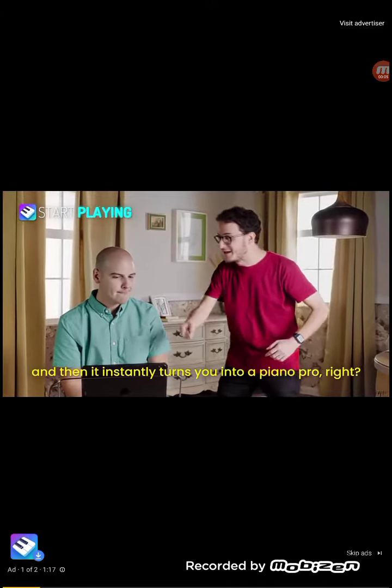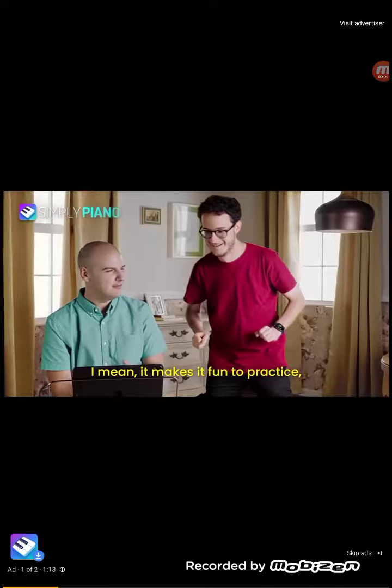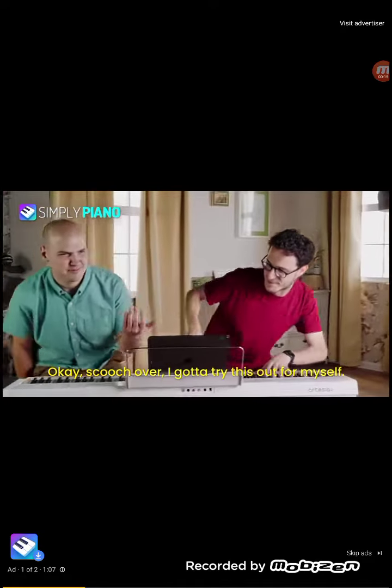What about this app? You download it, and then it instantly turns you into, like, a piano pro, right? I mean, it makes it fun to practice, but it doesn't magically turn... Magic? Why didn't you start with that? Okay, scooch over, I gotta try this out for myself.